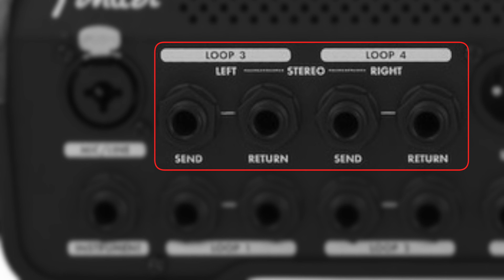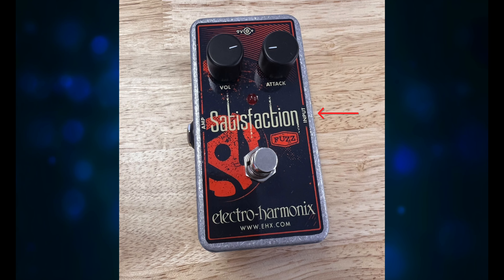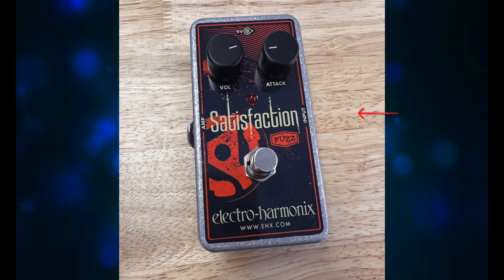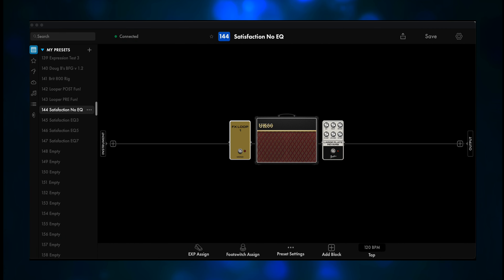For this test, I'm using Loop 1. I have a quarter-inch going from the send to the input on the fuzz pedal, and then the jack that says 'amp' goes to the return on Loop 1 on the ToneMaster Pro. So the signal goes out of the ToneMaster Pro, into the fuzz pedal, and then from the fuzz pedal back to the ToneMaster Pro and down the rest of the signal path. For right now, the preset is going to have FX Loop 1, an amp, and a little reverb. Maybe the right amp will tame it — who knows?